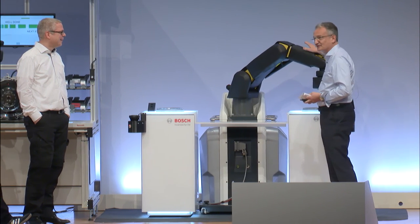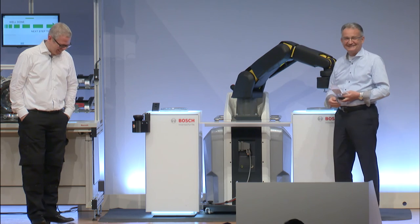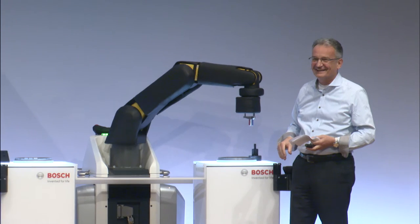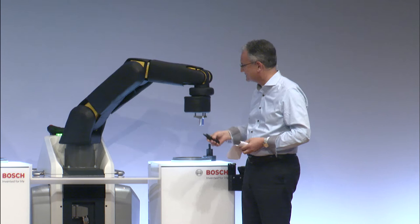Thank you very much. I'm not scared — that's not the first time I've done this. I think it's really great and there are many applications for this kind of technology across various robotic applications.